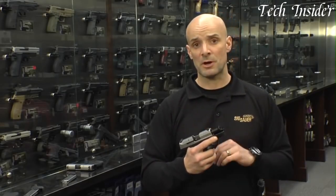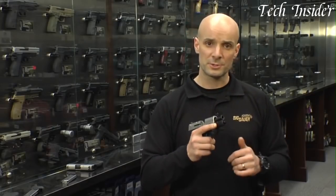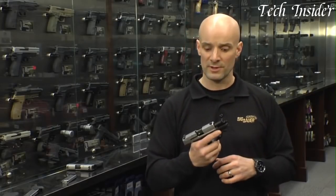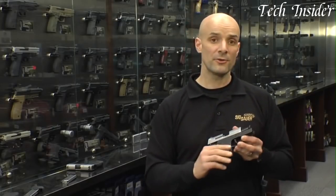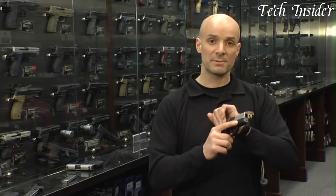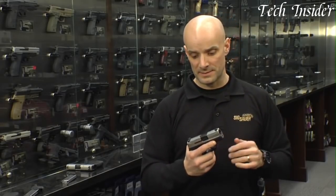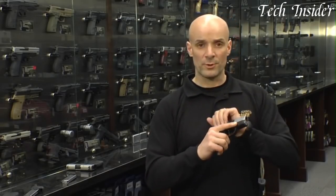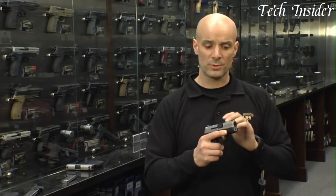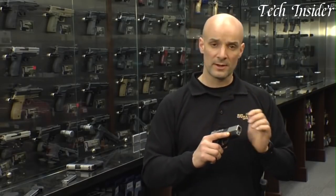The pistol features a 6-round magazine capacity, providing ample firepower for self-defense situations. The P290RS incorporates SIG Sauer's innovative reset trigger system, which offers a smooth and consistent trigger pull, allowing for quick and accurate follow-up shots. The pistol also boasts a snag-free design, with rounded edges and minimal protrusions, ensuring easy draw and reholstering.